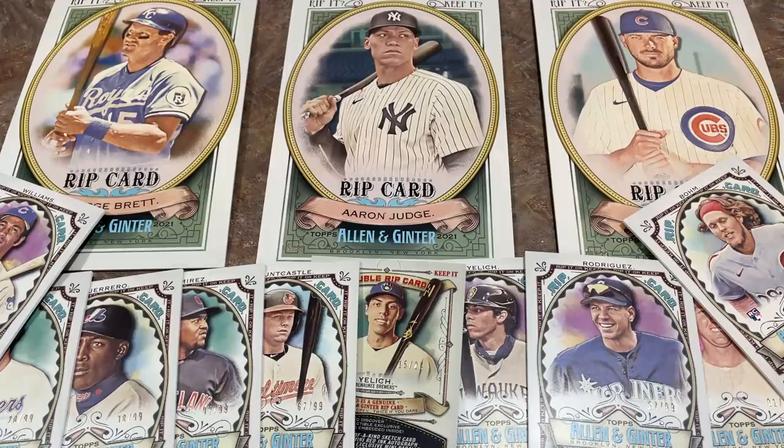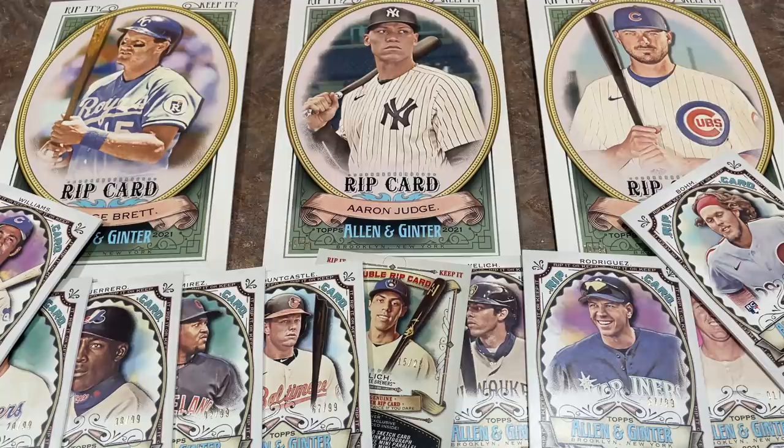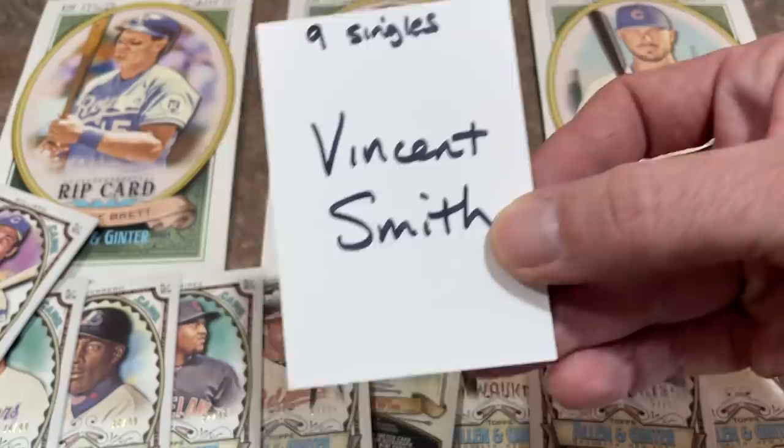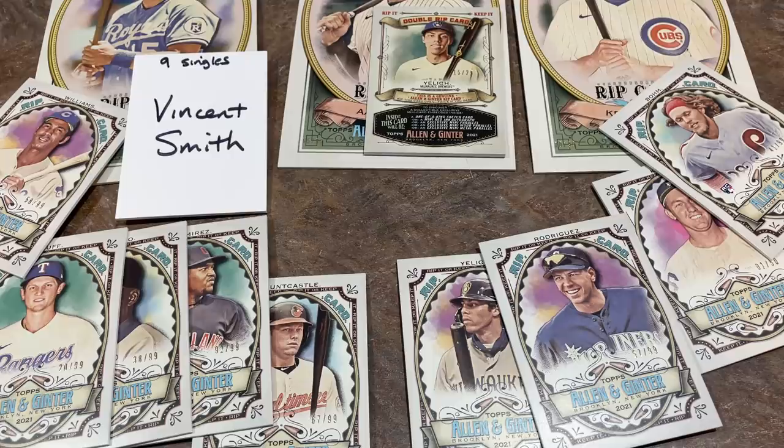Without further ado, let's get started. These were sold to my Patreon members. Vincent Smith is taking all nine single rip cards. We're moving the double rip card of Christian Yelich off to the side. Good luck, Vincent — I hope you can find some good stuff in these. We're hoping you can get an autograph, a one-of-one, a wood card or metal card, something like that.